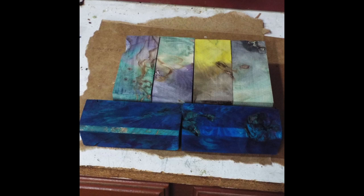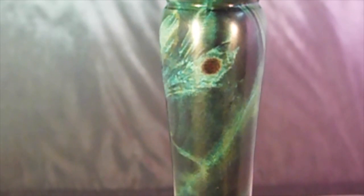The blank on the bottom right was actually dyed twice — first time with alcohol and aniline dye, and the second time with alumalite dye and cactus juice and aniline dye. Here's the ductal made out of the blank.